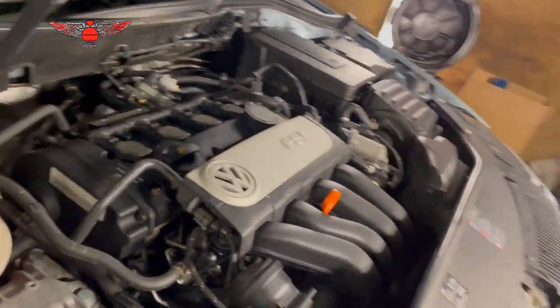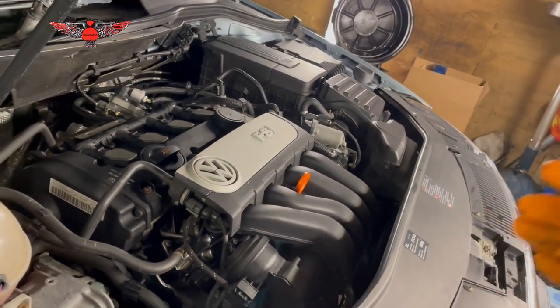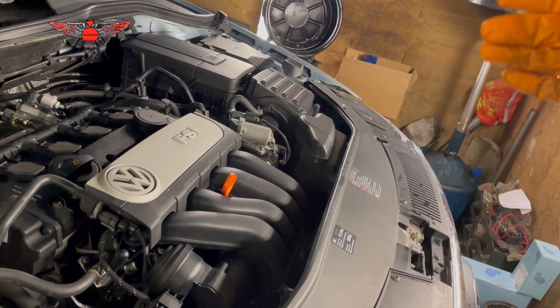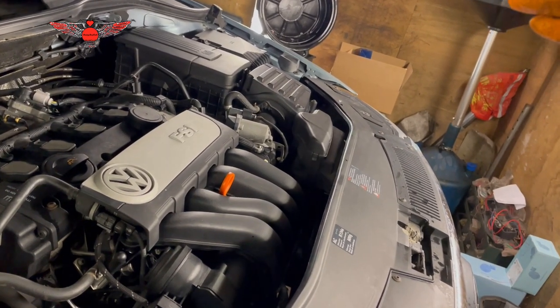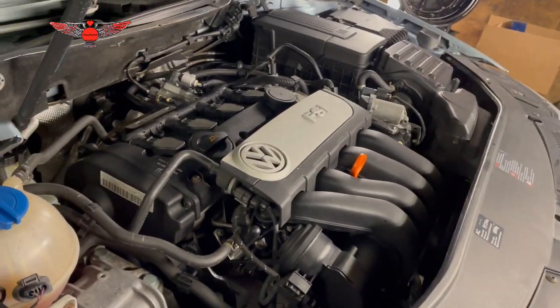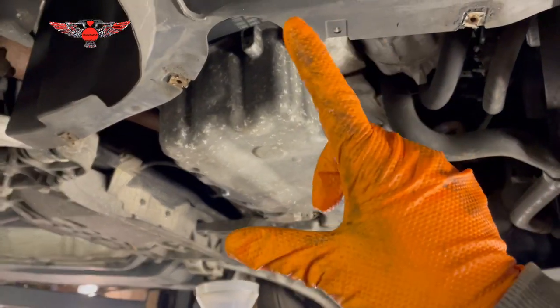This strainer also has the gasket for the gearbox pan included. I've just got the bonnet open because I was doing something else. I was also running the car for about half an hour so the gearbox oil will be warm. Now we're going to drain it — I'll get the car up and we'll start the process.